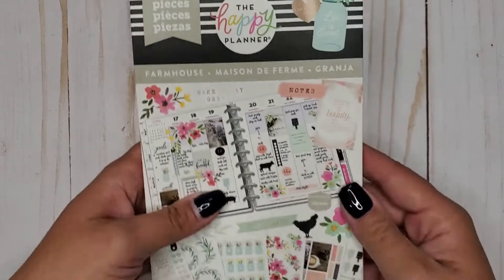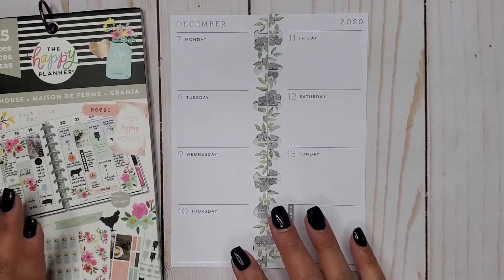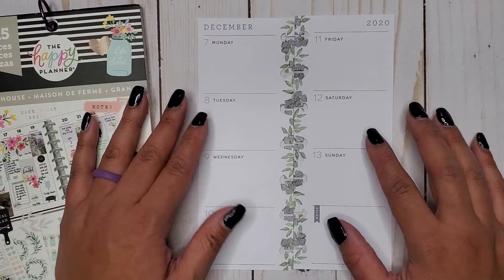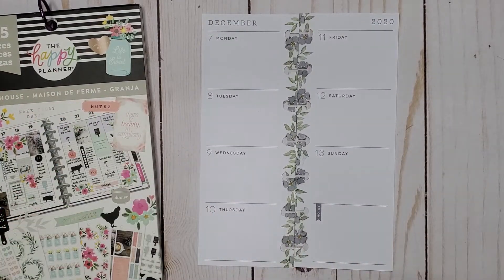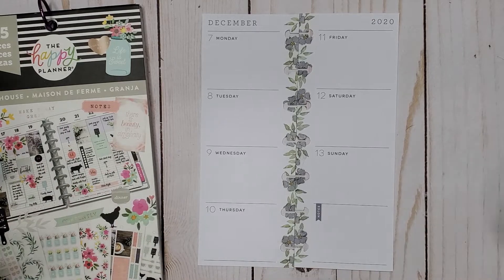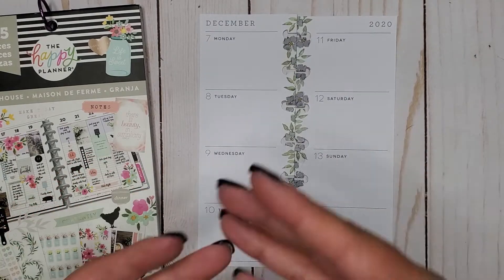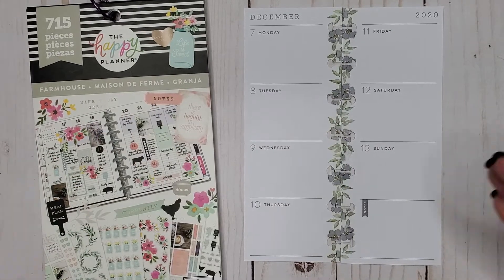This week I'm pulling out the Farmhouse Classic sticker book because I haven't really touched it that much. I love this book but I just don't touch it very often, so I'm challenging myself to use a book I haven't really used. I'm trying to use an old book because new books are coming out and I'm feeling the need to start using older books in my stash.